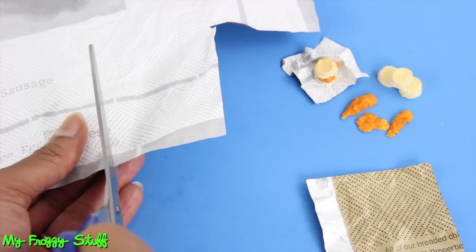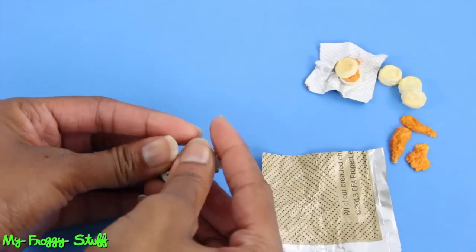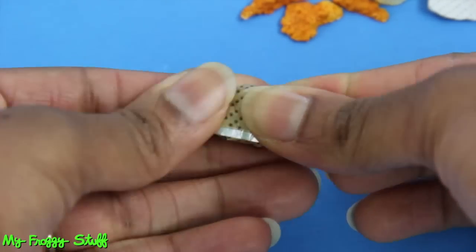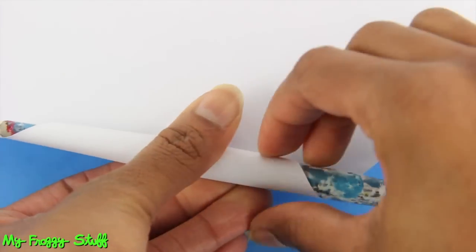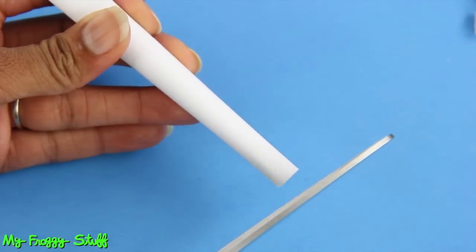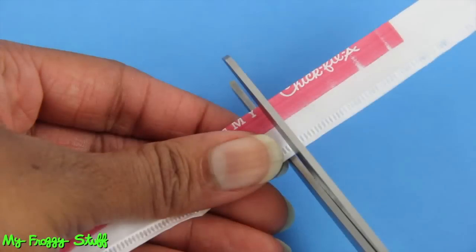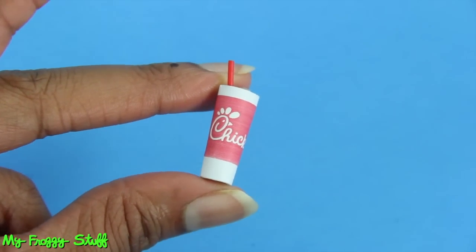Cut two squares from the wrapper, crumble one of the squares into the shape of a biscuit, place it in the middle of the other wrapper, and fold the wrapper around it to make the illusion of a sandwich. Roll paper around a paint brush and use glue to secure the end to make a cone. Cut out a section to make a drink like we did in our previous fast food video — only this time, cut a piece of the label from a straw wrapper and glue it to the cup.